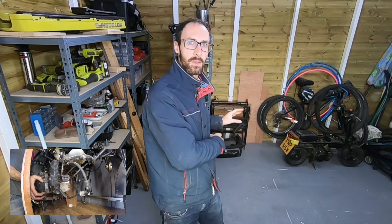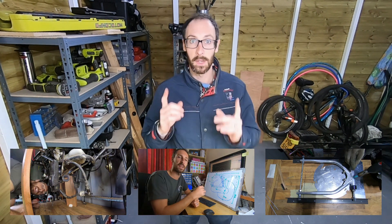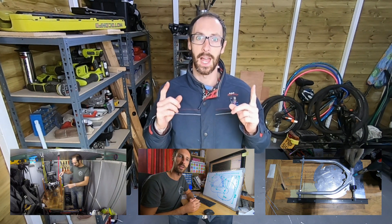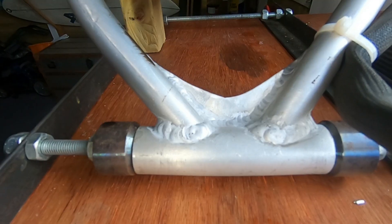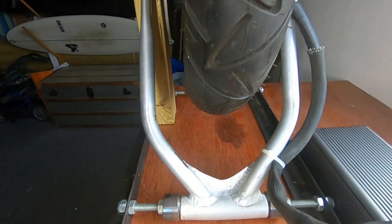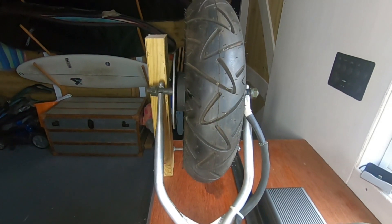As a quick recap, we've pulled the engine out, done a bit of sizing, and we made ourselves a swing arm — and it didn't work. The shape was all right, it was just the brazing didn't hold up. So we've taken it off to a grown-up to get it all welded up, and now she's all set up on the bench ready to start playing with the electrics.